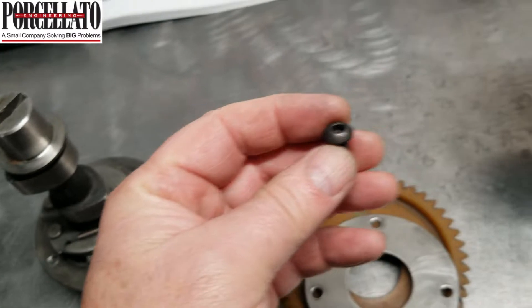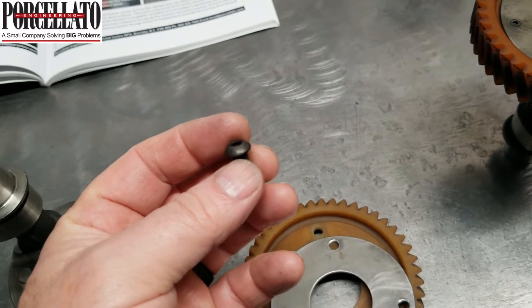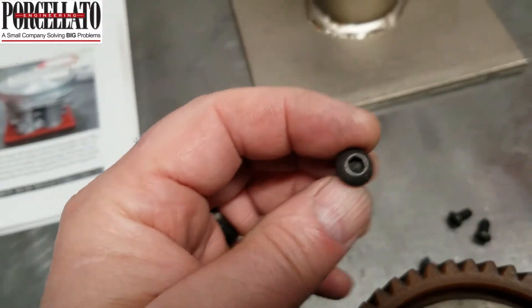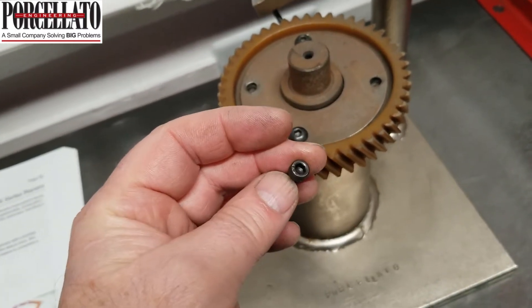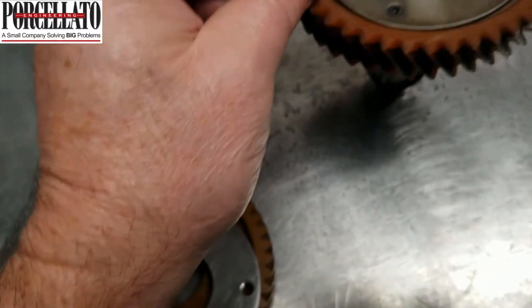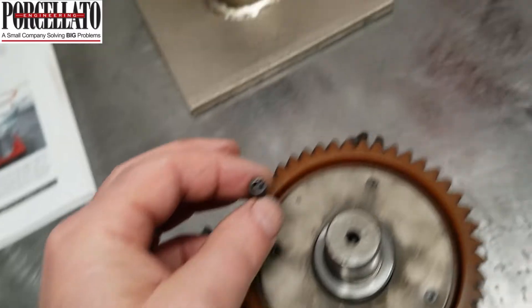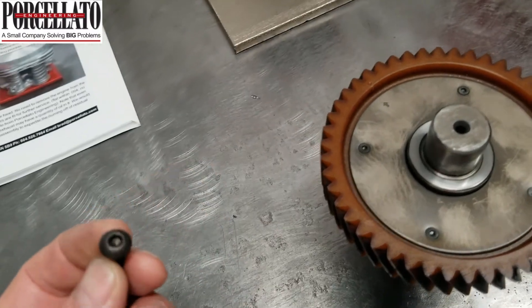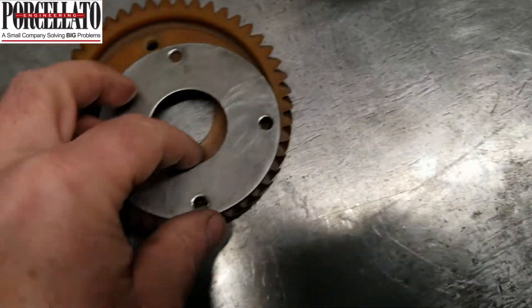We use a grade 8 button head bolt — these are available from us, including freight, you're under 20 bucks for four of these. The reason we use this hardware instead of what I've seen guys using — just a little socket head cap screw — is that it doesn't really put that much support on this plate. It's doing a similar thing to what the rivet did. Admittedly the socket head cap screw is a little better than the rivet, but the support that the button head bolt provides is just superlative, and you can get a decent torque on it.